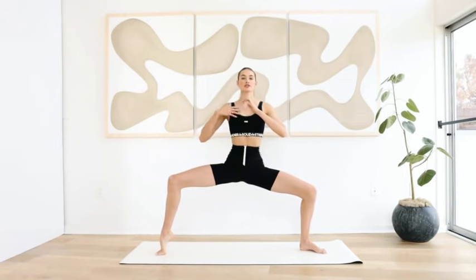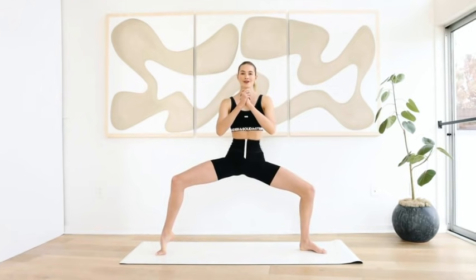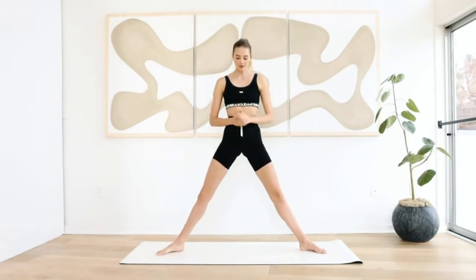Hold for ten, nine, eight, seven, six, five — pull the abs in, shoulders open — four, three, two, one. Ten little pulses: ten, nine, eight, seven, six, five, four, three, two, and one. And come back up.